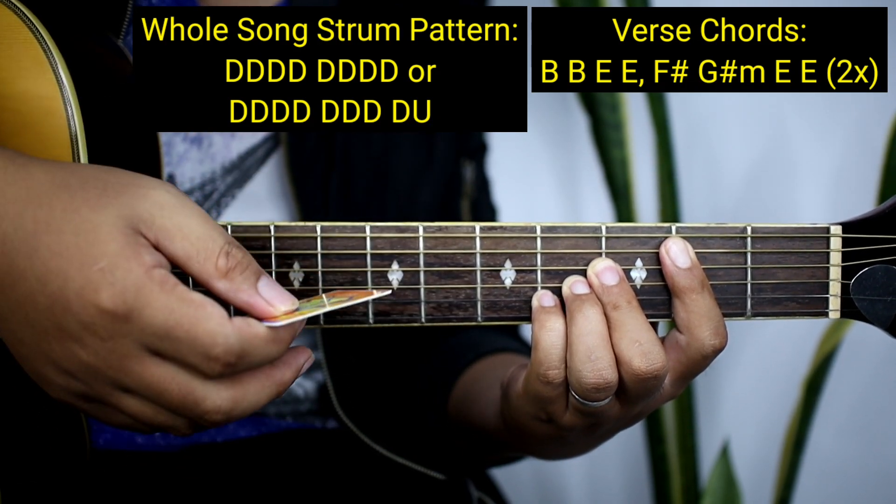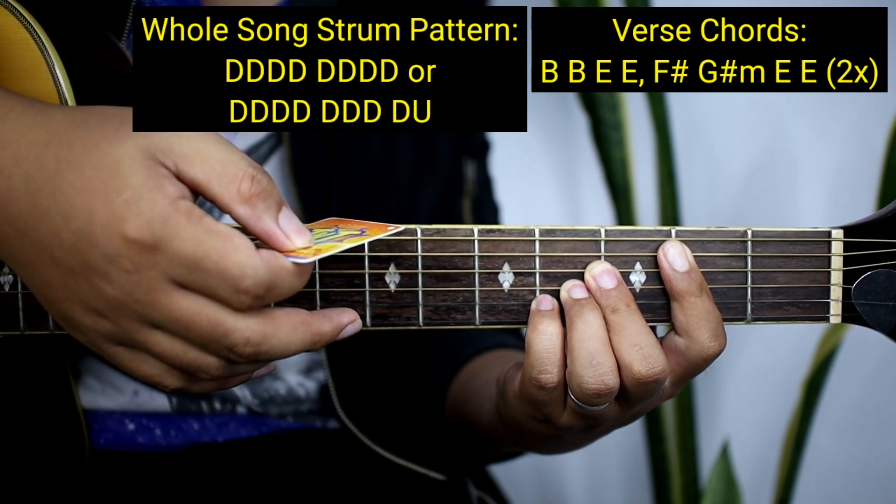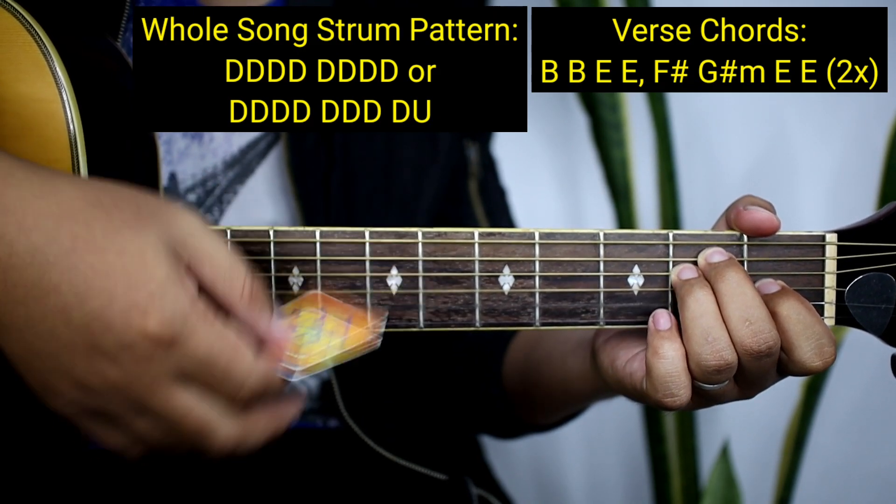1, 2, 3, 4, 5, 6, 7 — down-up. And then lipat na naman kayo ng chords: 1, 2, 3, 4, 5, 6, 7 — down-up. Tapos lipat kayo ng chords: 1, 2, 3, 4, 5, 6, 7 — down-up.